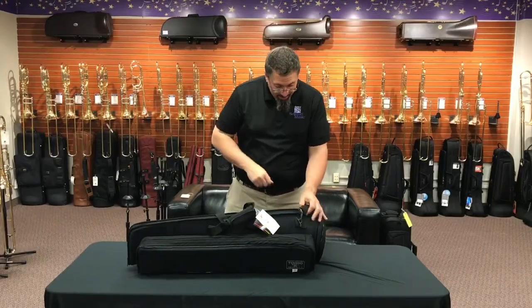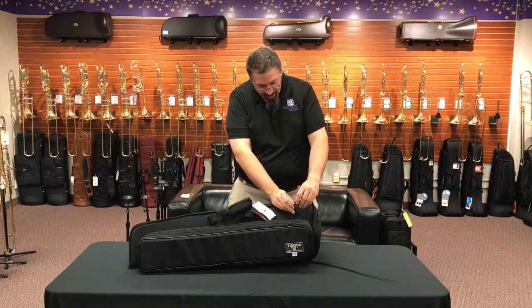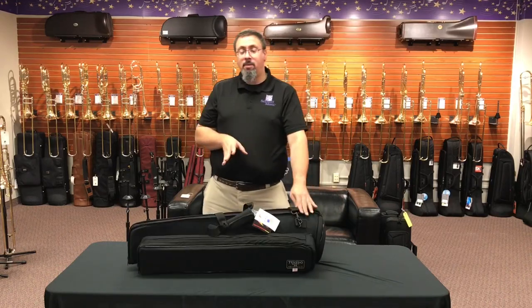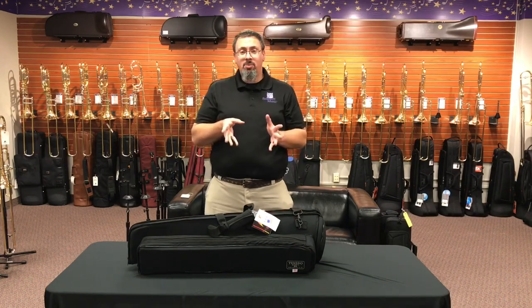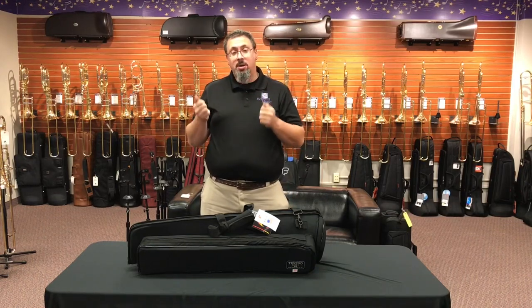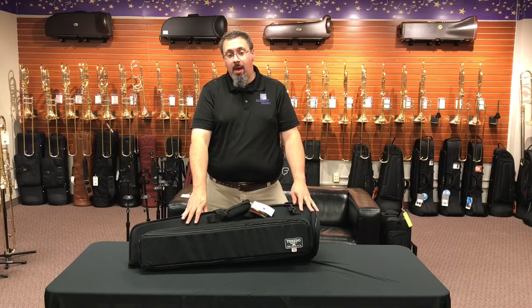It comes with a shoulder strap featuring nice metal hardware — some type of cast material — with a secure clip so it won't easily fall off. Overall quality is very good, though there are subtle differences in stitching and overall feel compared to higher-end options. The Cordura feels like a slightly lighter weight version, and there is a different level of craftsmanship in bags like the Cronkite that you can feel, though those bags are more expensive.